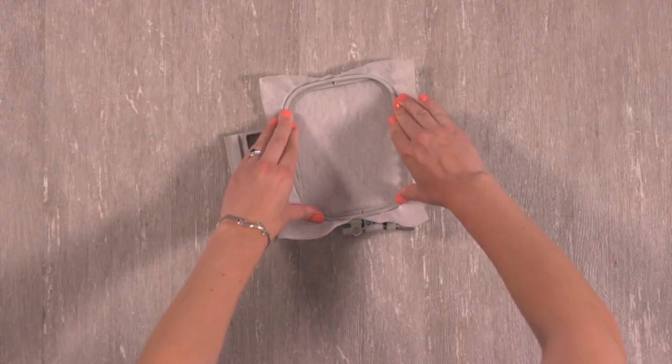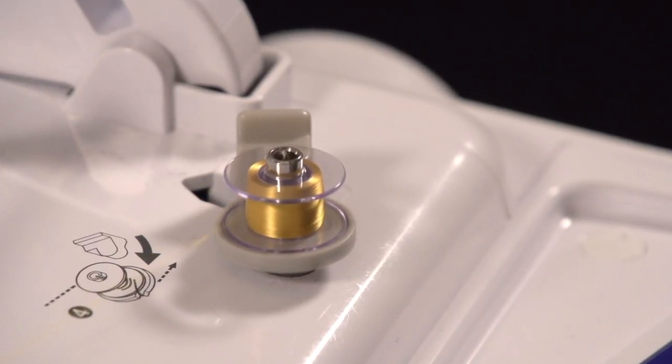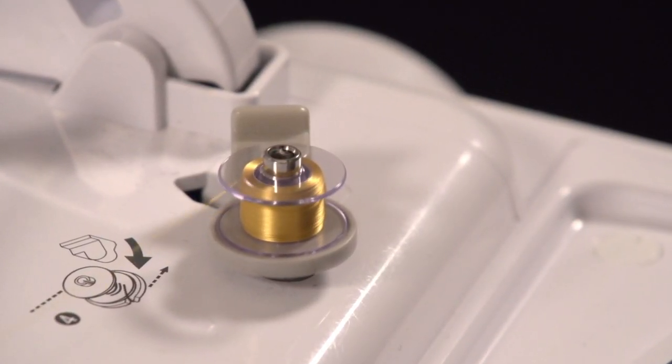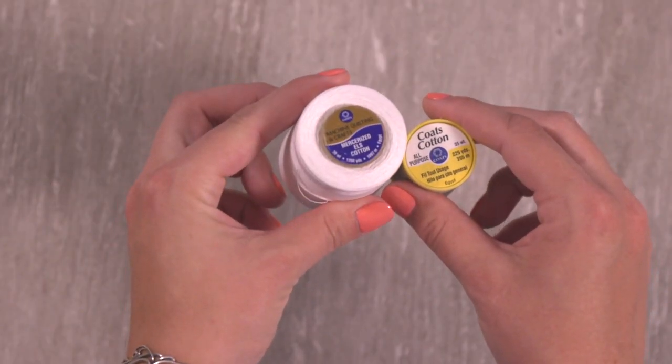Hoop one piece of stabilizer, nice and taut, and tighten the hand screw. Wind a bobbin with the same thread you're using on top. I'm using metallic thread. You can also use 40 weight rayon or 30 to 35 weight cotton thread.